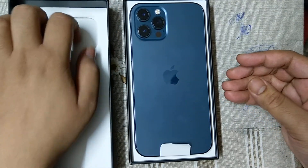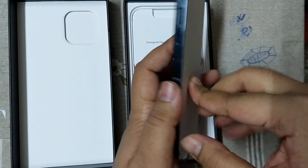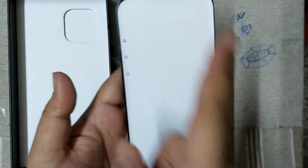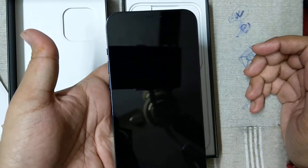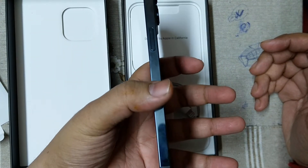This is the main phone. This is the front look of the phone and it is covered by a white sheet of paper. I am now removing this paper — this is the front look of the iPhone 12 Pro Max. And this is the right side view.